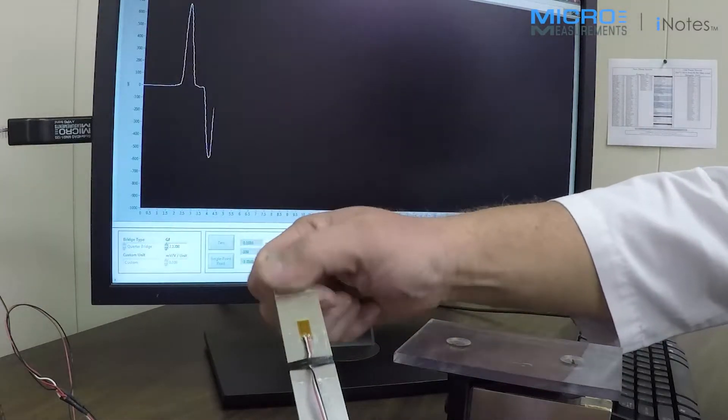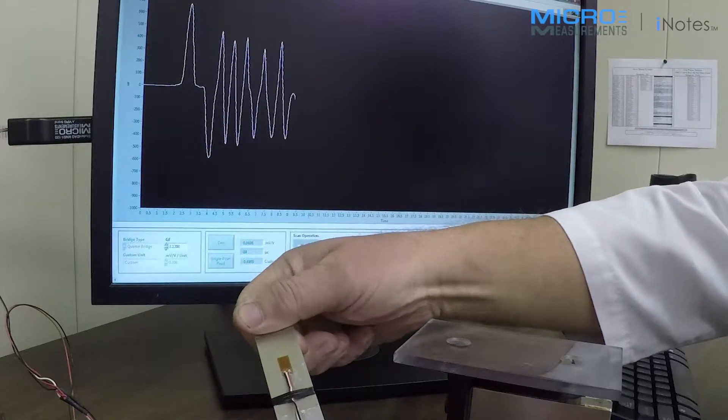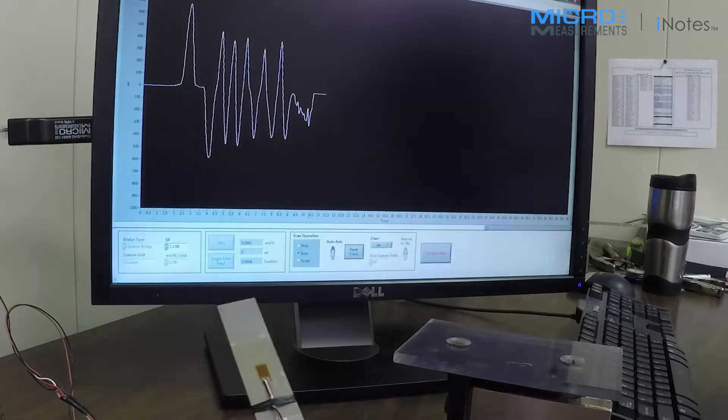So we're measuring strain directly in units of microstrain. We can record this at up to 80 samples per second and save the data right to an Excel file.